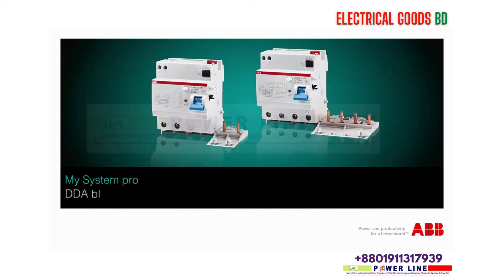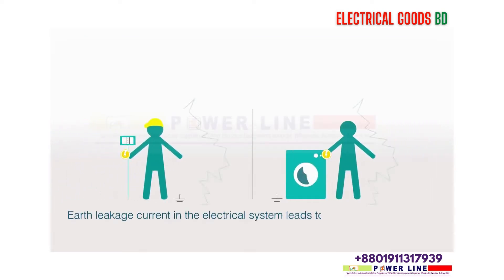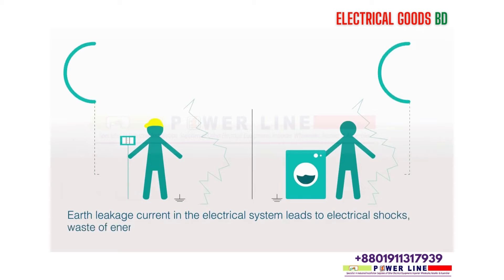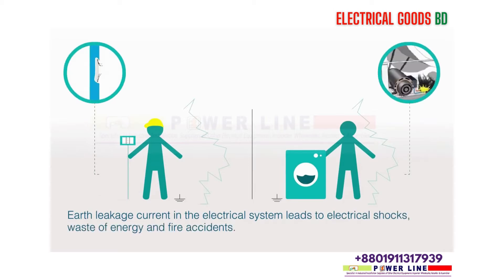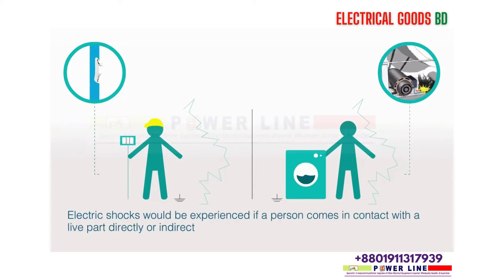MySystem Pro DDA blocks and RCBO ranges. Earth leakage current in the electrical system leads to electrical shocks, waste of energy, and fire accidents. Electric shocks would be experienced if a person comes in contact with a live part directly or indirectly, for example through electrical appliances.